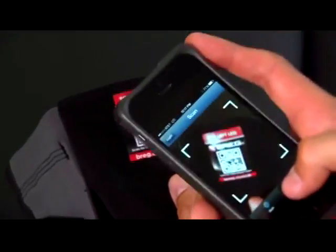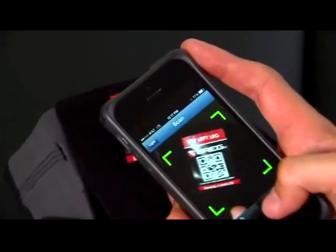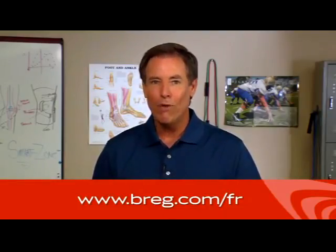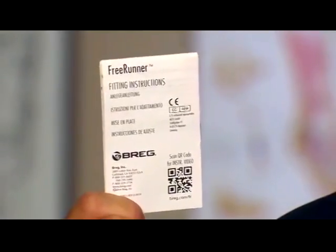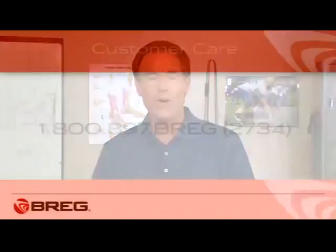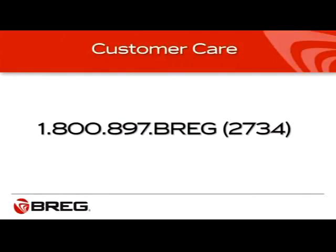If you need a reminder of how to put the brace on, scan the QR code on the label of your brace with your QR code enabled smartphone to view this video again. Or go to bregg.com to view this video at www.bregg.com/FR. You can also refer to the instructions for use pamphlet that came with your brace, or view the pamphlet on the Bregg website. To speak with a person, call Bregg Customer Care at 1-800-897-BREGG, that's 1-800-897-2734. If you have questions about knee bracing, ask your doctor.